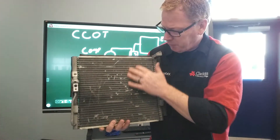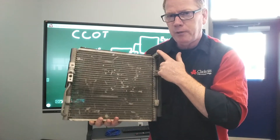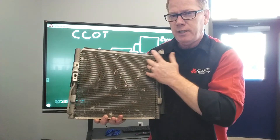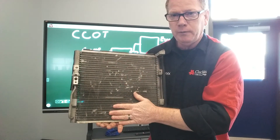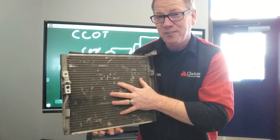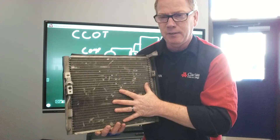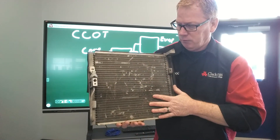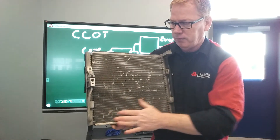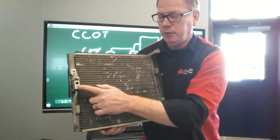The goal is that by the time the refrigerant reaches the bottom, all of the vapor form of high-pressure refrigerant has changed states to a liquid. That's why this is referred to as a condenser — we take a gas and condense it back to a liquid. We transfer the heat, cool it down, and condense it so that we leave this condenser as a high-pressure liquid only.